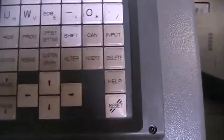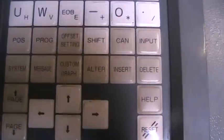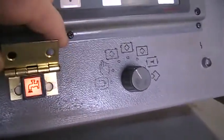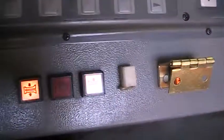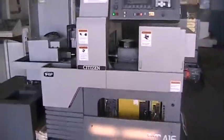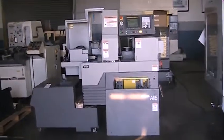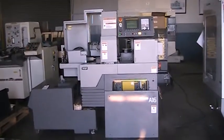There's virtually not a scratch on the keyboard. Coolant switch is also in excellent condition. This will conclude the inspection of the Citizen A16 Type 6.